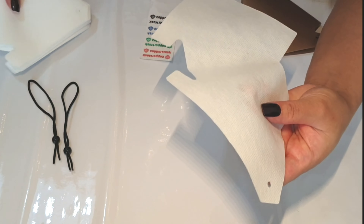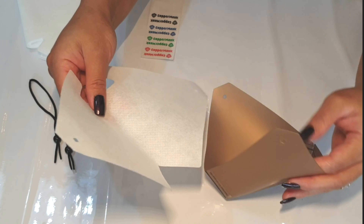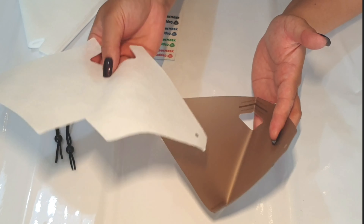Next, you can place a piece of non-woven fabric filter inside the copper mask's anti-microbial film.